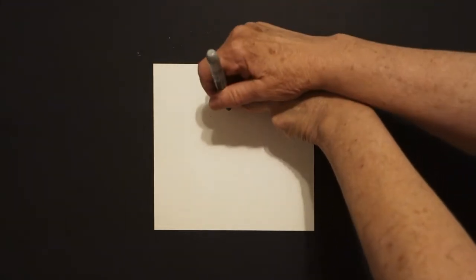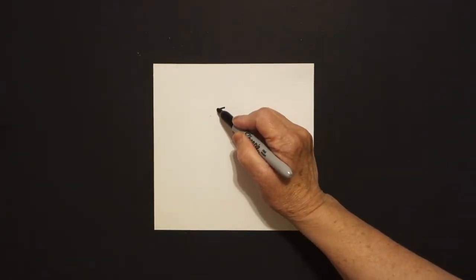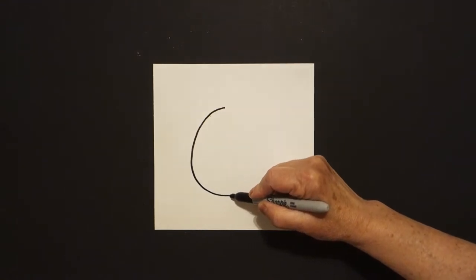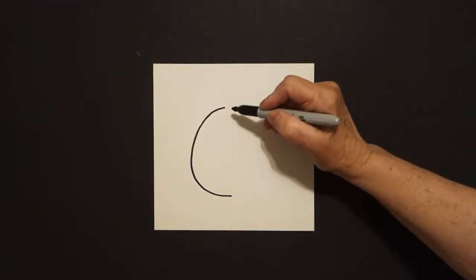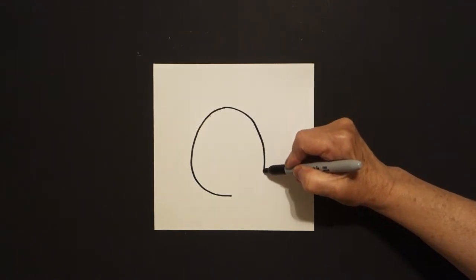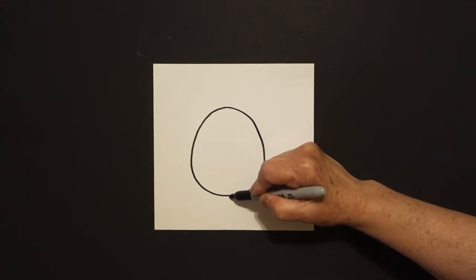We're going to take three fingers right here in the center and underneath we're going to put a dot. From that dot going towards the left we're going to draw a curve line down, in, and leave it floating. Come back to the dot, curve line out, down, and connect.